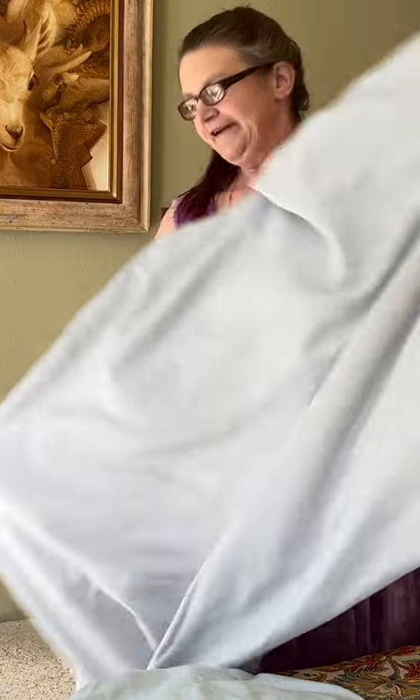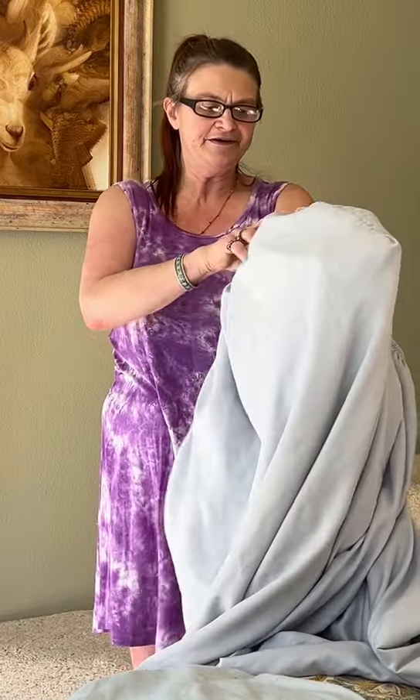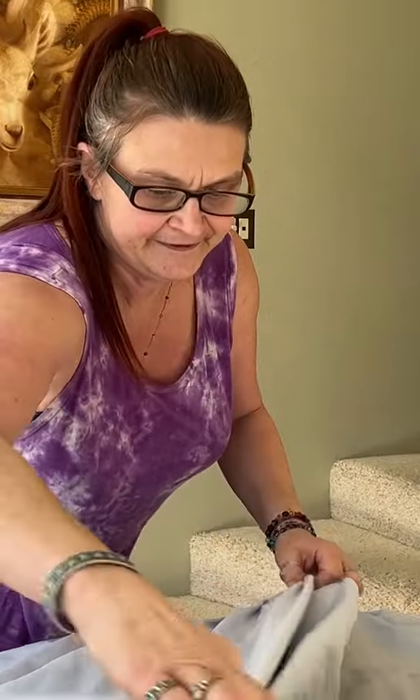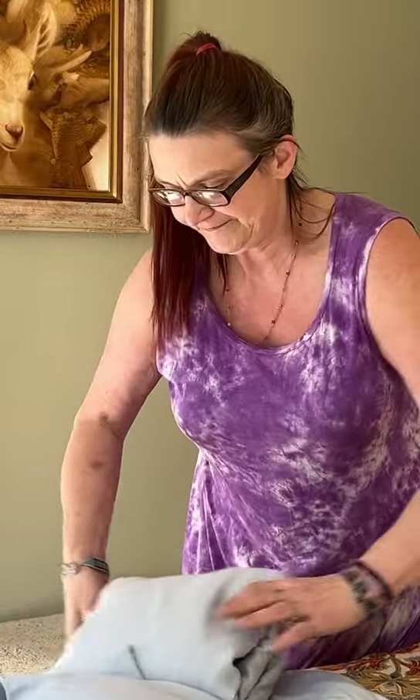In the other corners, put your fingers in there. So now you've got your corners together, you bring them together, fold it over — nice and neat. And I usually fold it like so and then roll it.